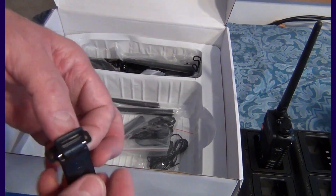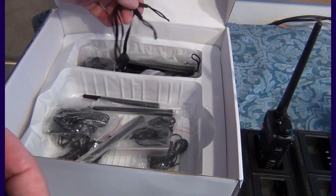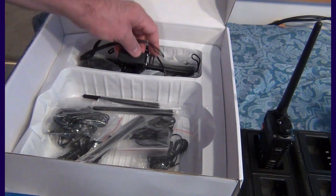You also get the belt clips — six of them — and you get the hand straps as well. So that's the unboxing.